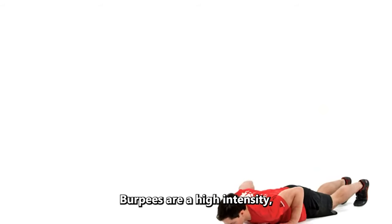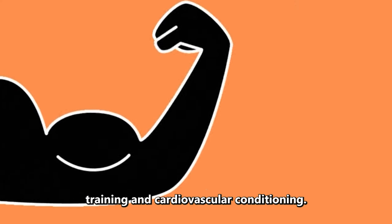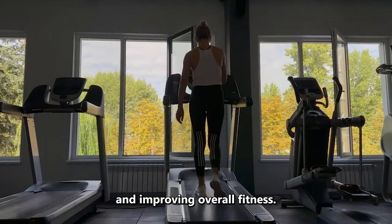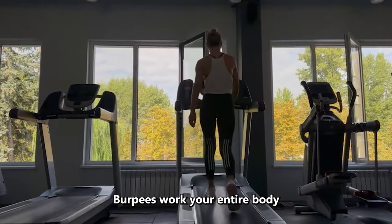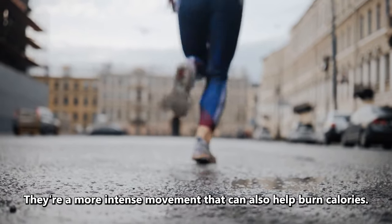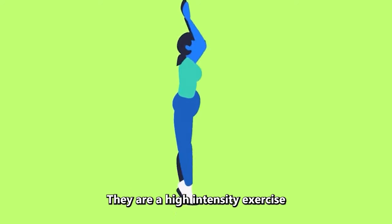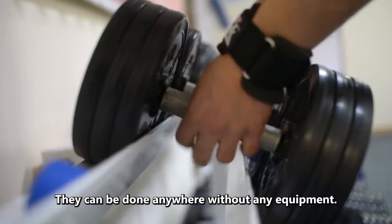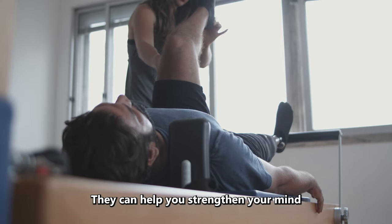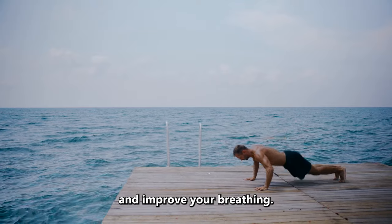Number 4: Burpees. Burpees are a high-intensity, full-body exercise that combines elements of strength training and cardiovascular conditioning. They work multiple muscle groups and are excellent for burning calories, building strength, and improving overall fitness. Burpees work your entire body and can provide a cardiovascular workout too. They're a more intense movement that can also help burn calories. Benefits of burpees include: they are a high-intensity exercise that can help you burn calories and lose weight; they can be done anywhere without any equipment; they can help you strengthen your mind and improve your mental stamina; and they can help you increase your lung capacity and improve your breathing.